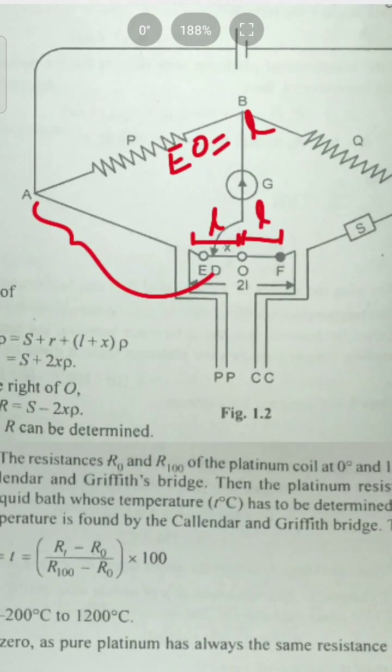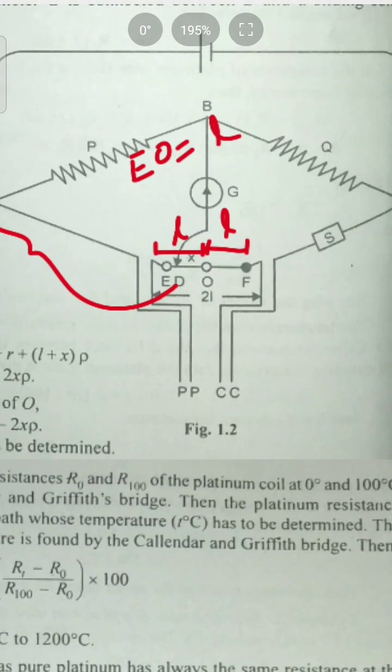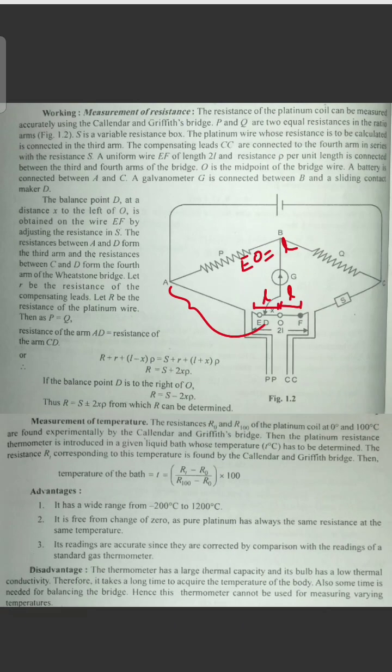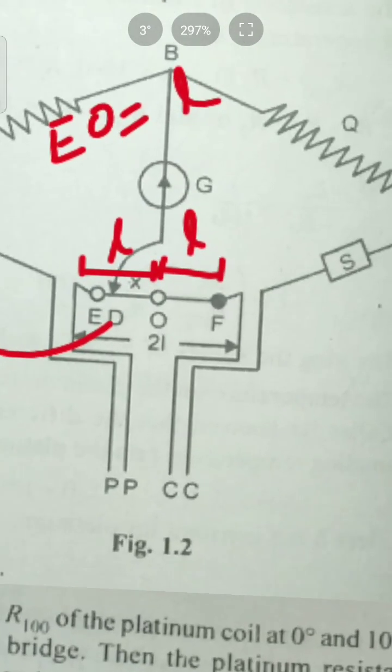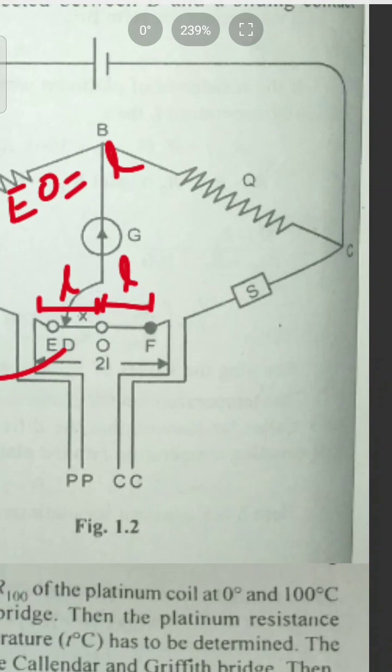CD includes the resistance box S plus the compensating lead resistance r, plus the segment from O to D on the right side, which is (L plus X) into ρ. So resistance of CD equals S plus r plus (L plus X)ρ.